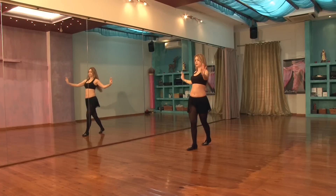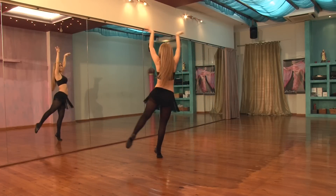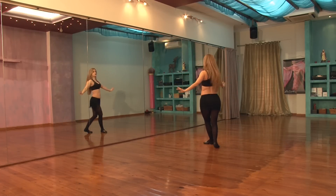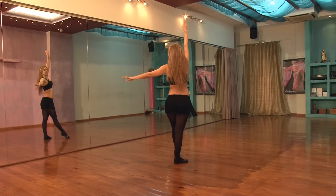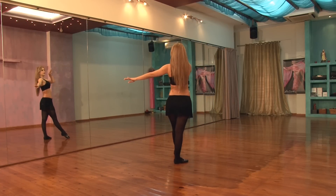Arabesque. 1, 2, 3, 4, 5, 6, 7, 8. 1, 2, 3, 4, 5, 6, 7, 8.